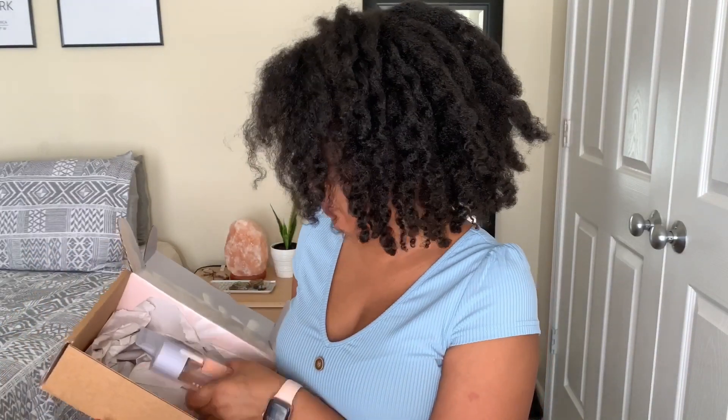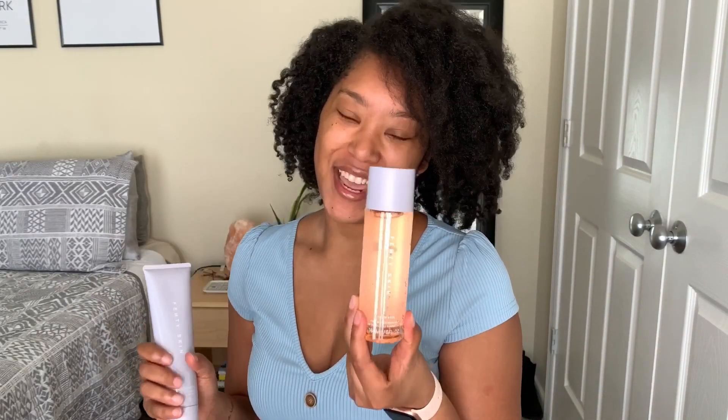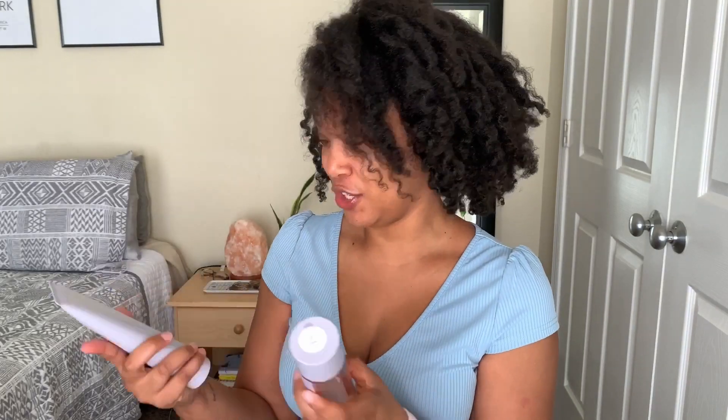I got the Fenty Skin cleanser as well as the Fat Water — I just love that name, I think it's really cute. I tried to match a little bit because I knew the products were going to be like a purplish color, but I don't know about the blue!